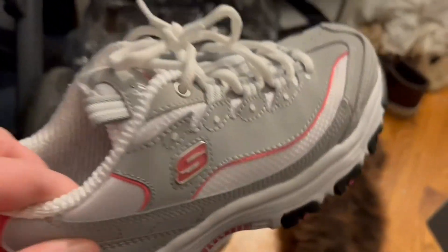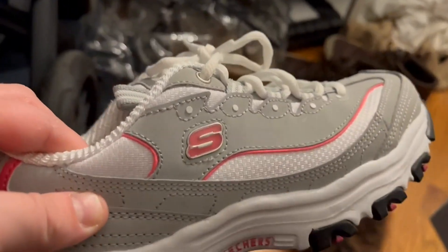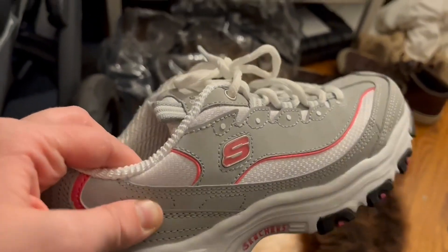It's really like back to that 90s old school look. It's nice — it comes in different colors. I chose the gray this time.